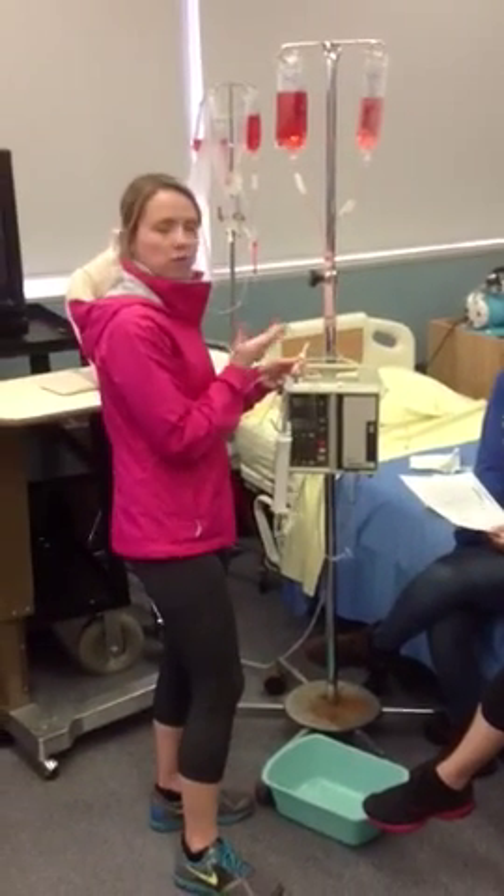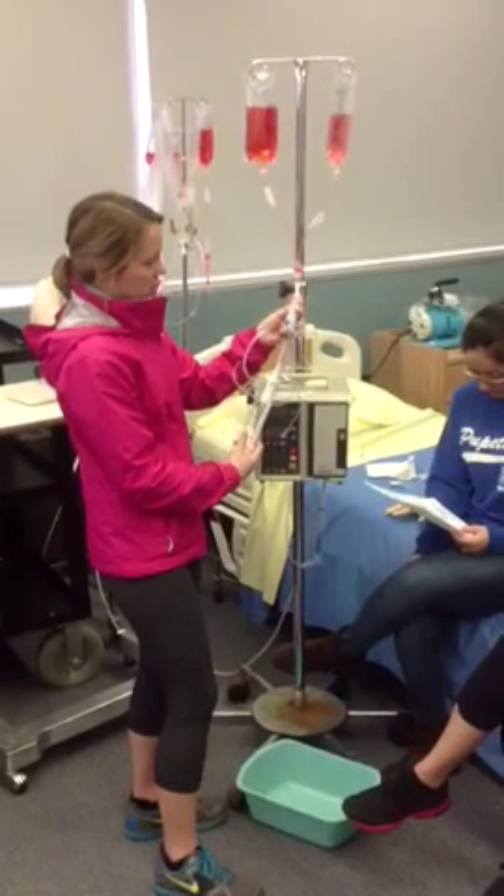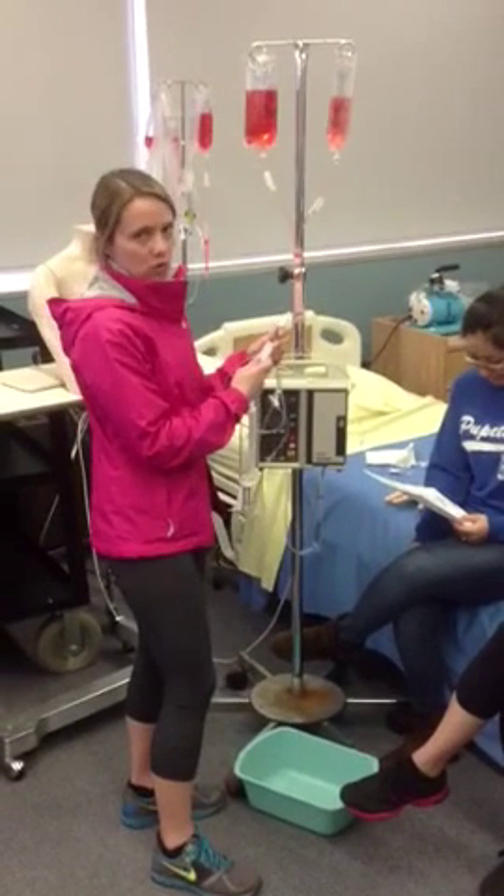We're setting up a pediatric patient who is getting fluids. We're going to use a Buretrol to reduce the chances of fluid overload.